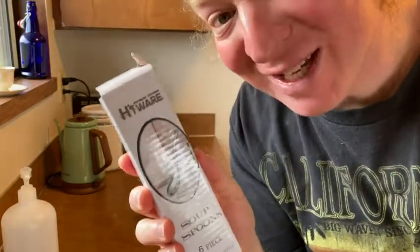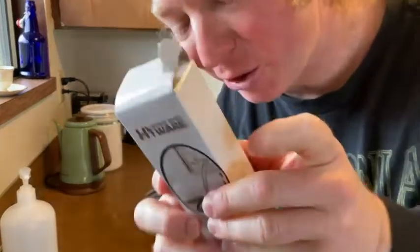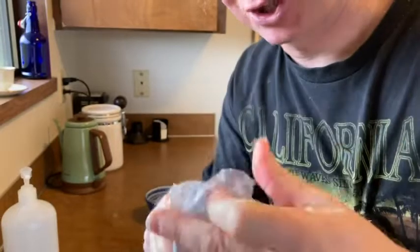In this video, we're going to be looking at these soup spoons that I bought on Amazon. I'm gonna go ahead and open these up and we're just gonna see what they're like and I'm gonna test them out. Let's check it out.